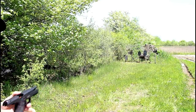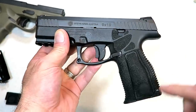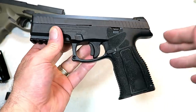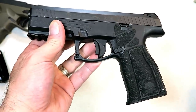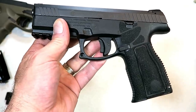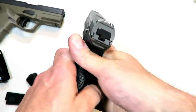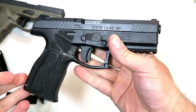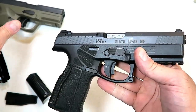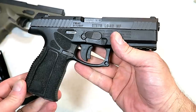I really did enjoy it and I think this is going to do very well for Steyr. The MSRP is $675 and we'll see what price will show up at your gun stores. Steyr did a nice job — they took an outstanding gun and made it better with the A2 MF models, and I think you guys are going to be impressed.